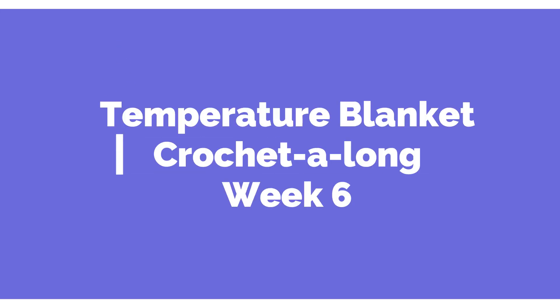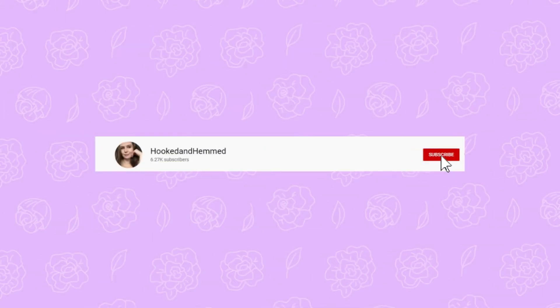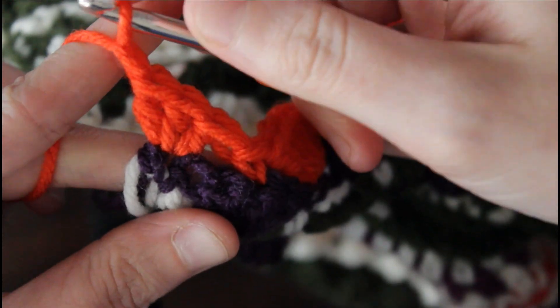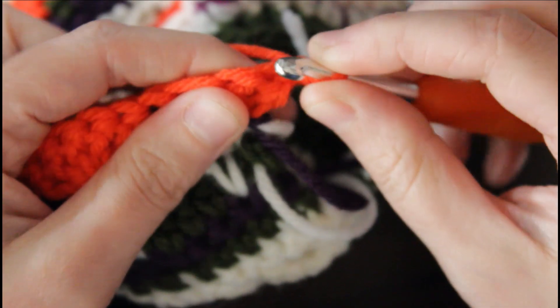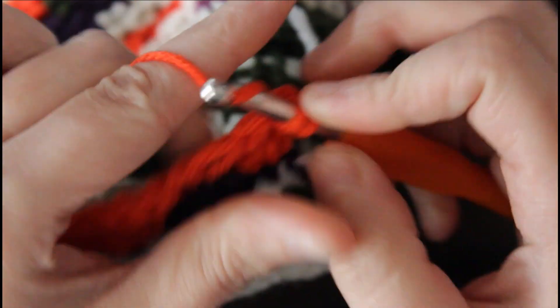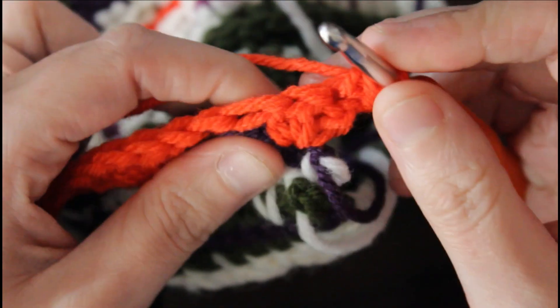Hey guys, welcome to week six of the temperature blanket crochet along. For February 5th we're gonna be doing a single crochet, so we're using the color orange today. I'm just gonna yarn over, then we're gonna turn our work, insert our hook, yarn over, pull up a loop, yarn over, pull through two to complete a single crochet.